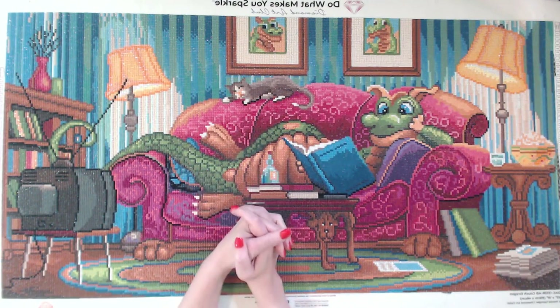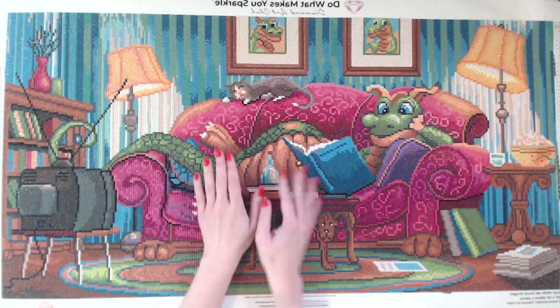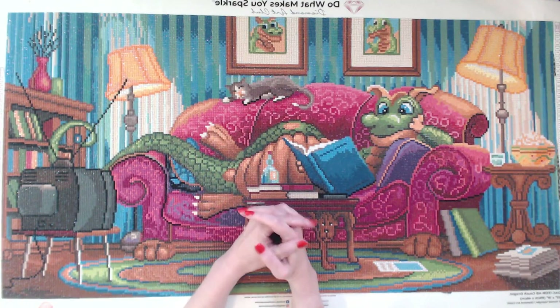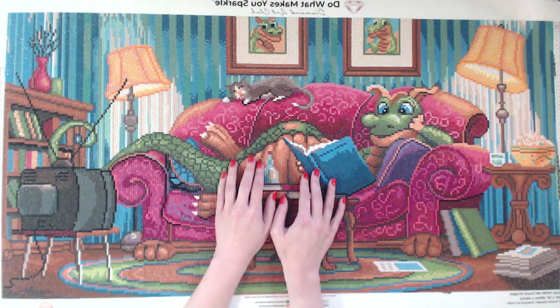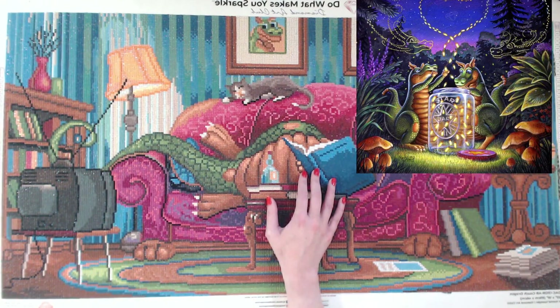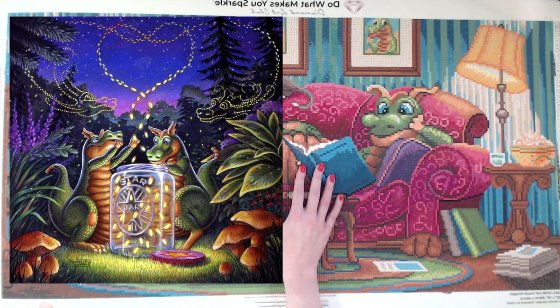If you guys are new to my channel, my current project after the Couch Dragon is another dragon by Randall Spangler called Light of the Fireflies. Here's an image of that quickly. If you might be interested in seeing those videos — it's a really cute little image that I've had my eye on for about a year or two, and I'm finally getting around to it. It was restocked on the Diamond Art Club website. I do think that is a 22 by 22 inch canvas, so I'm really looking forward to that.